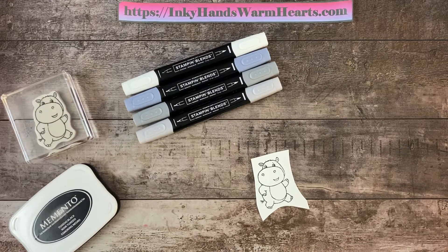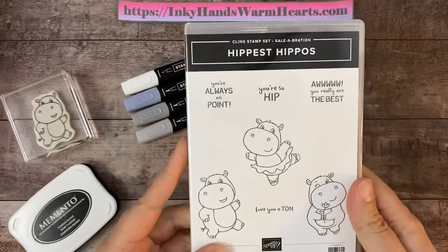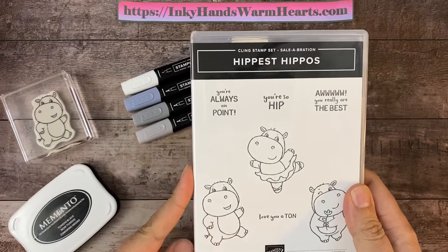Hey everybody, it's Kelly with Inky Hands Warm Hearts. I am here with you today to show you how to color the adorable hippo from Hippest Hippos.